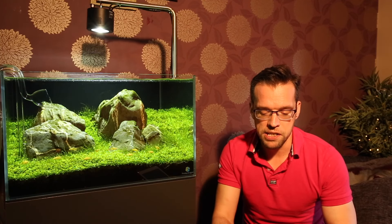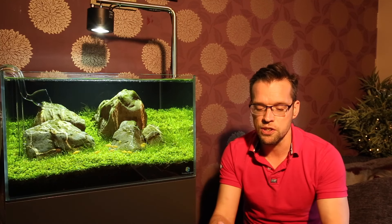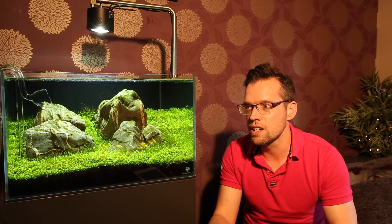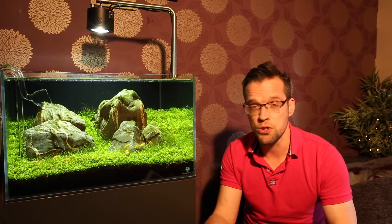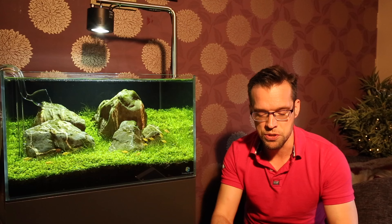Another question from Bex: besides the Bible and the complete works of Shakespeare, what book could you take to your desert island? Probably either Amano's latest book, 'Nature Aquarium: Origin of Nature', or his first book, 'Nature Aquarium World Book One'. I do love Amano's work and both are truly inspirational.